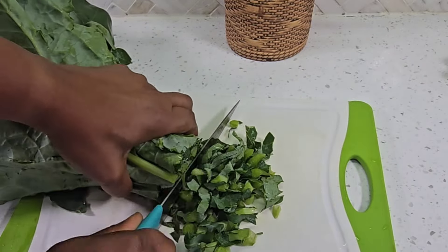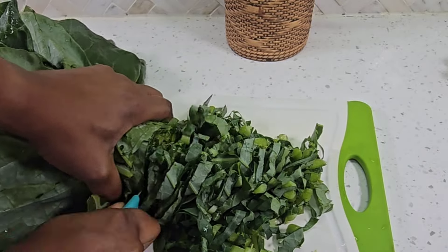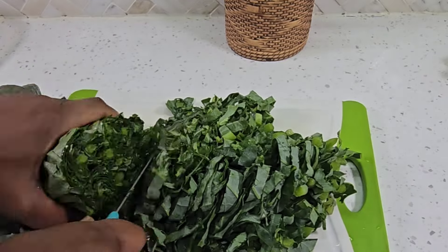I start to chop my greens and I prefer this size because of the way I'm going to cook it. If I was putting them in any other dish I would make them a little bigger.